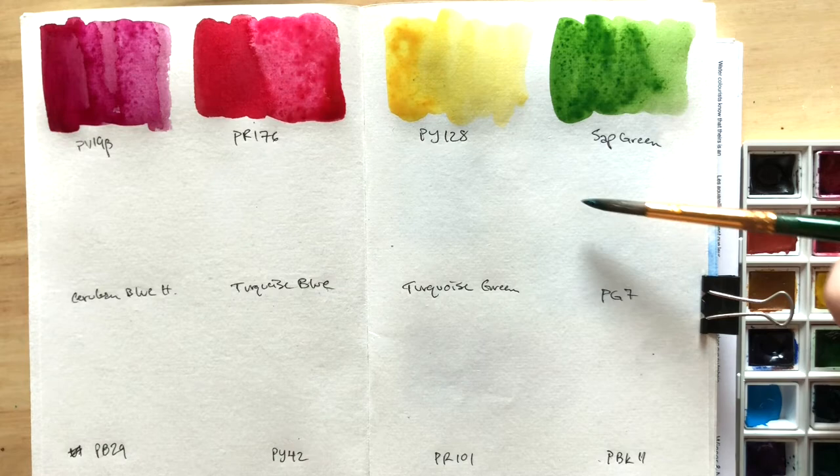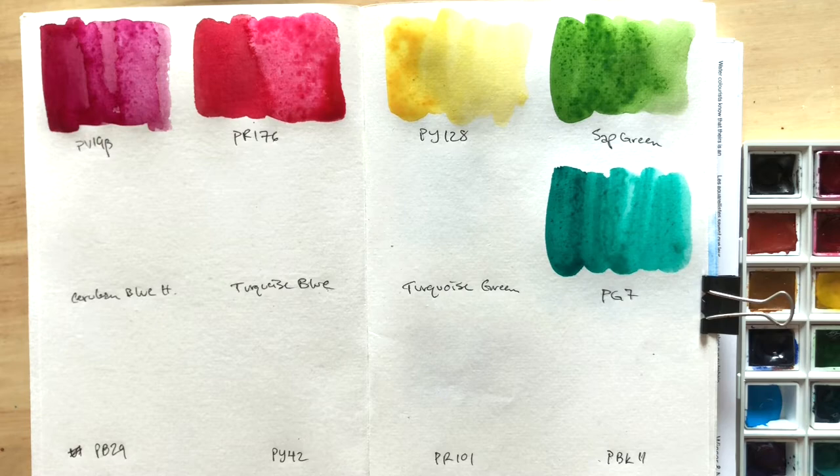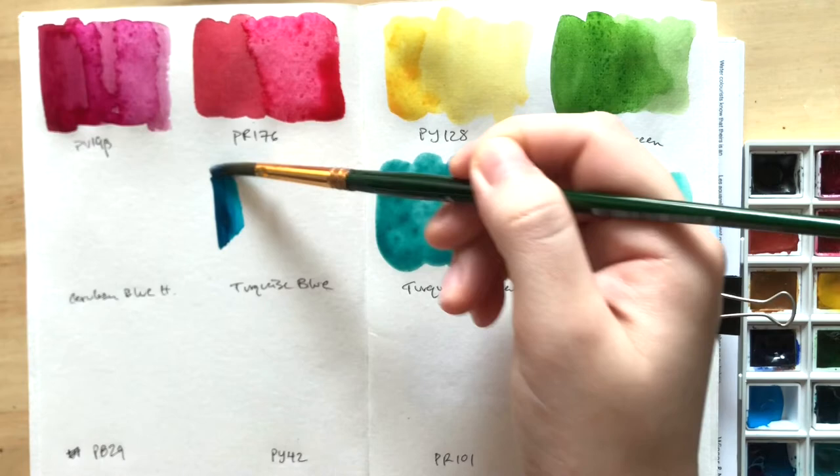And then I have here probably the lowest-tinting color in this palette — Turquoise Green. I posted a video about this before, link in the description box below. I just love this color for what it is; it's like a low-tinting version of a Cobalt Turquoise. And then there's Turquoise Blue, made with PB15 and PG7, which for me is essentially a substitute for my beloved Phthalo Turquoise PB16.